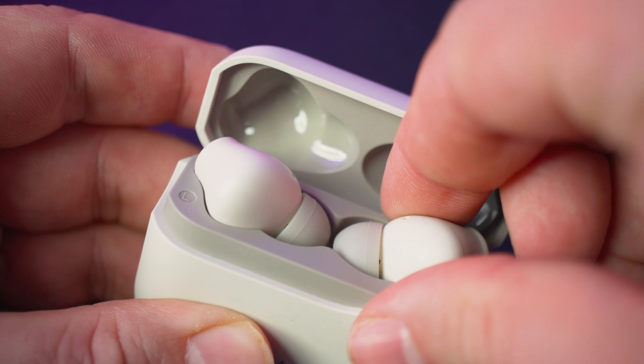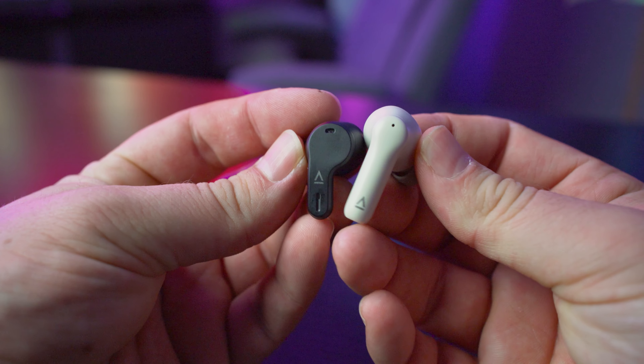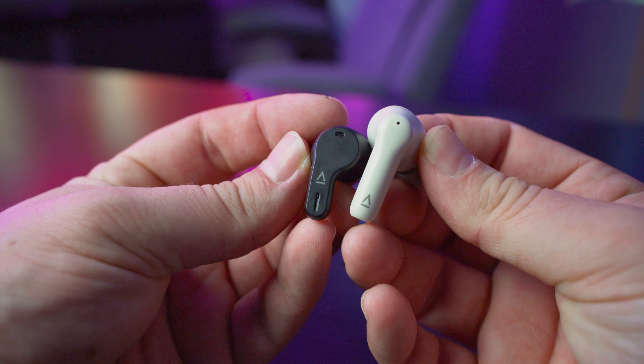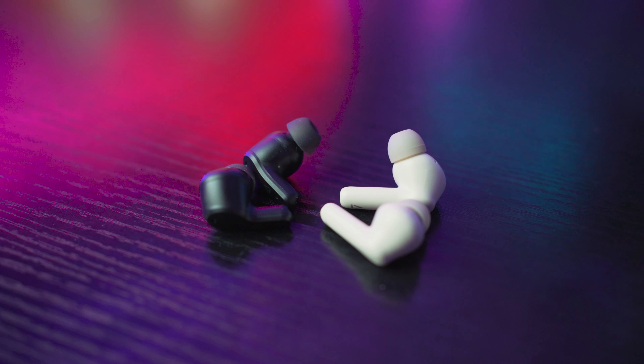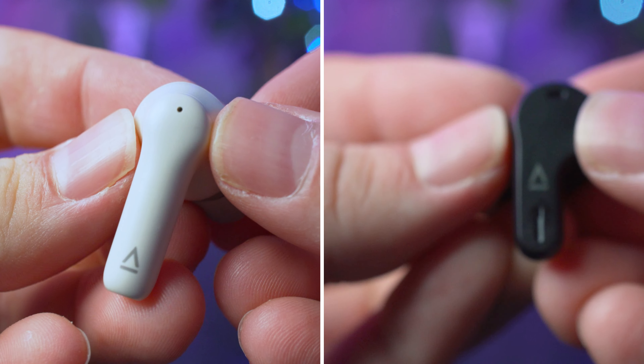Taking the earbuds out of their respective cases, you can also see a difference in size, although this only comes in the stems of each earbud. The bulb at the top looked and felt exactly the same when wearing them. The Pro version looks a bit more refined and the Plus looks a bit more like the traditional AirPod style, especially in the off-white color. Apart from this, there is no real difference in the physical nature of both earbuds, and both come with interchangeable buds and a USB Type-C cable to charge the cases. Both sets look very good, but I do slightly prefer the smaller stem, even though the off-white color is definitely the better color choice.